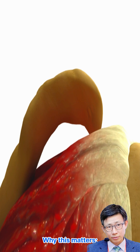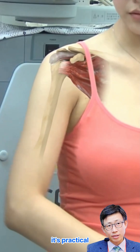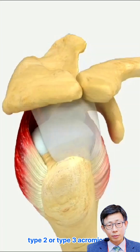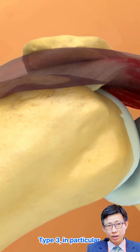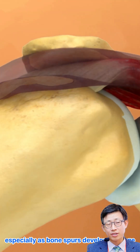Understanding your acromion type isn't just academic — it's practical. Research shows that repeated pinching of the rotator cuff tendons, especially in people with Type 2 or Type 3 acromions, is a major contributor to tears. Type 3 in particular carries the highest risk, especially as bone spurs develop with age.